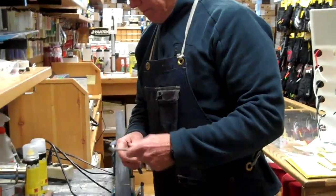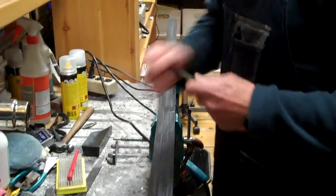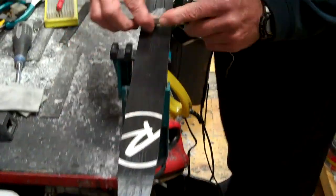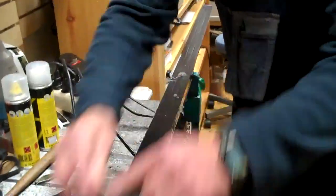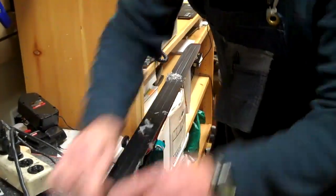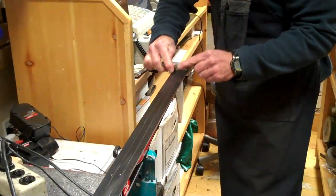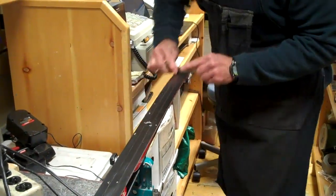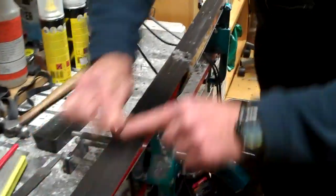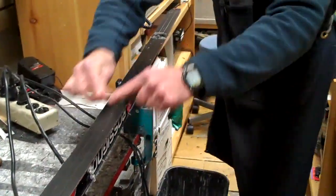Now we're going to take our scraper. We want to keep it good and sharp — I use just a basic sharpener here. What we're going to do is scrape off all of the wax, working from tip to tail. All the wax comes off. So when we're done here, basically no more wax is pulling up off of this ski.